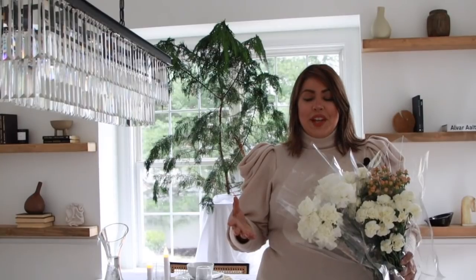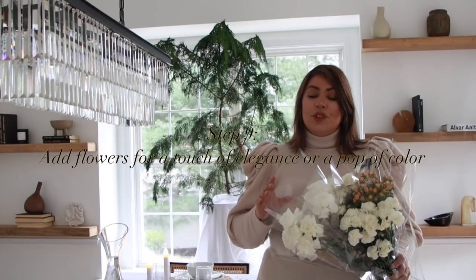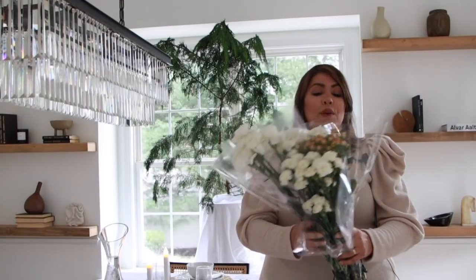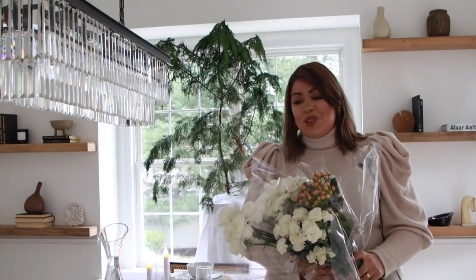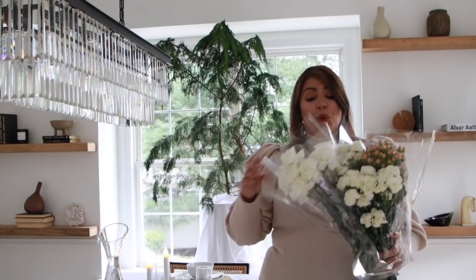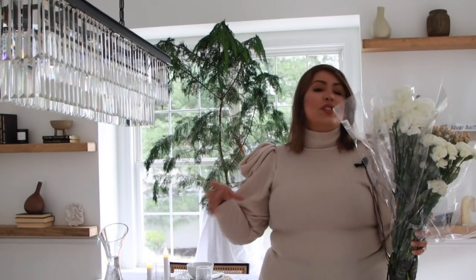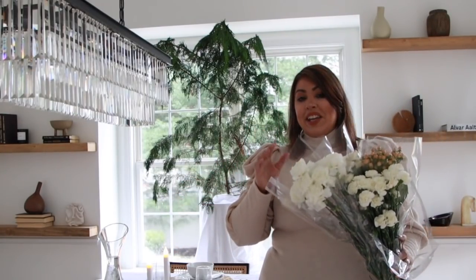The final step in decorating and styling your table: I personally love to use floral arrangements. You can use dried florals or artificial flowers. I went to the market and purchased some white flowers and some little berry flowers. I have little cups already in my home that I'm going to cut really short and place in between everything to add some elegance and whimsy to the table.